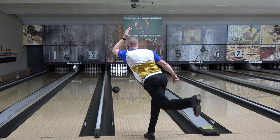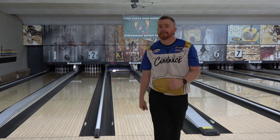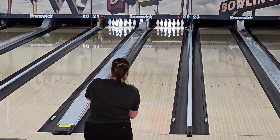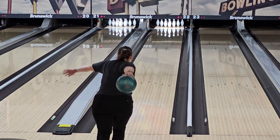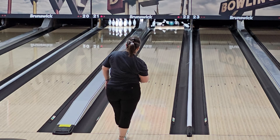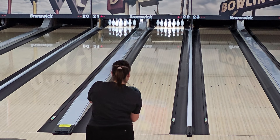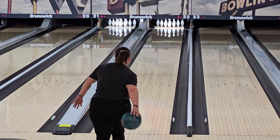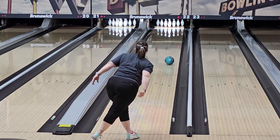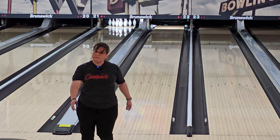Doubles and singles seems pretty wide open and receptive to whatever, but the strategy is definitely play straighter, keep the ball in front of you, and don't give the pocket away. I don't have any footage yet for the Rattler New — it's a very recent drill — but it's more of a super controllable reactive ball type of idea, really just bridging that urethane to reactive gap. It might play in doubles and singles if the purple doesn't quite fit, but it might also help in team if my reactive stuff is just too fast.